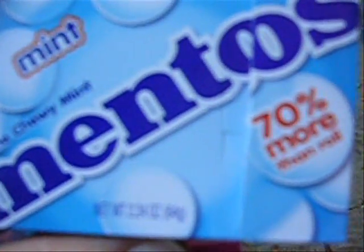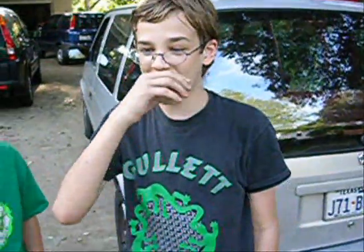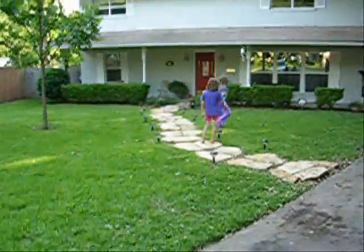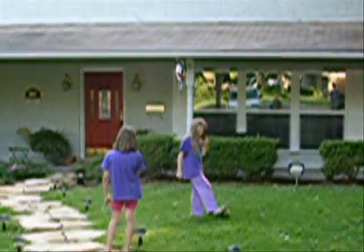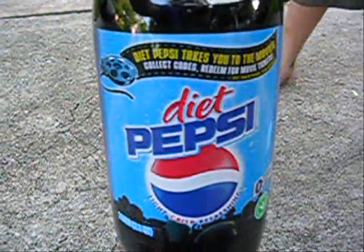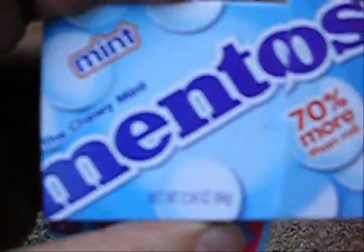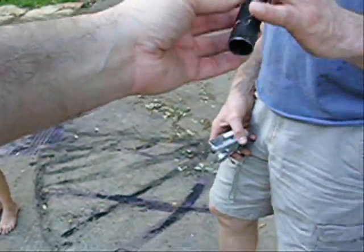3... 2... 1... We've got the ordinary Diet Pepsi 2-liter. The Mentos again. I'm going to do it! We've got Becky. Mr. Kim Wilson, who's apparently designed our release mechanism.